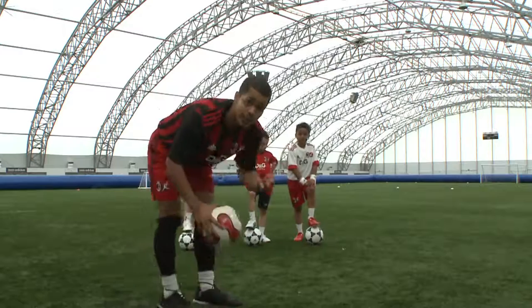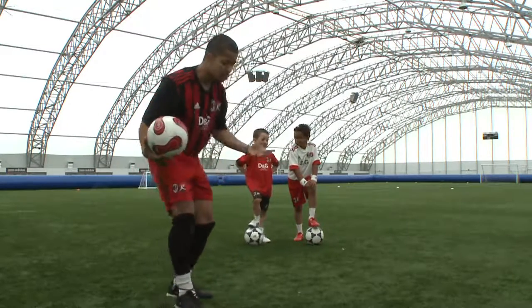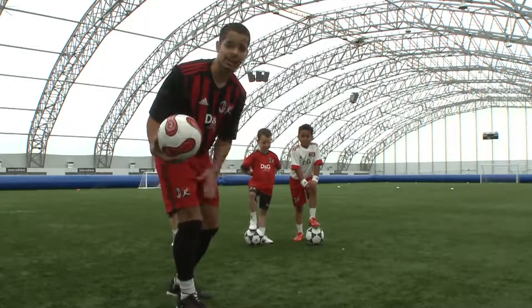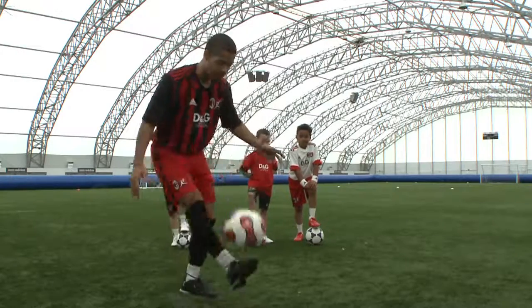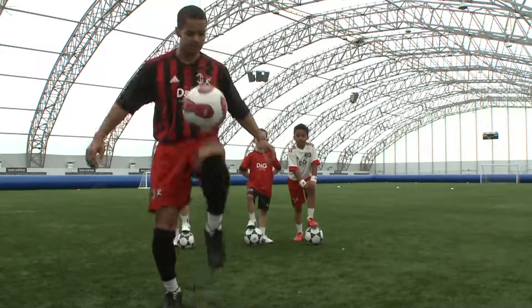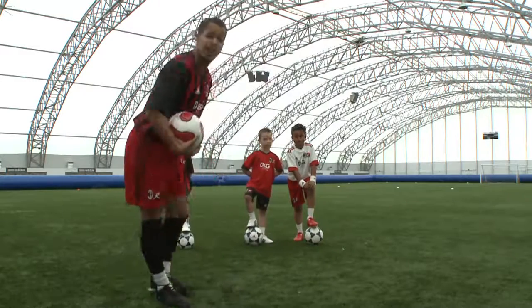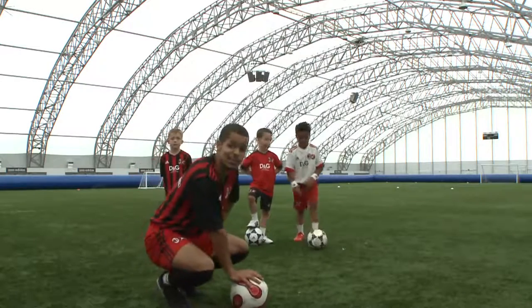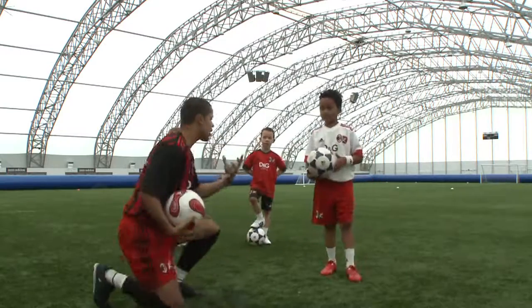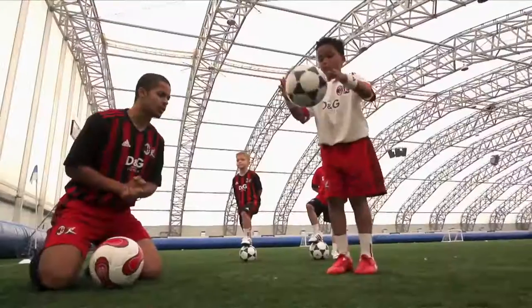And then lastly, once you master doing kick-ups with one foot, you're looking at doing it with two feet, using different parts of your body like your knees, your head, whatever — both feet, maybe a few knees, just like that. And we're going to have Zidane come and demonstrate this one. Zidane, out you come. All I want you to do is give me roughly ten kick-ups using any parts of your body on both feet.